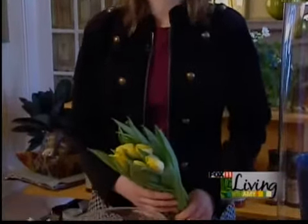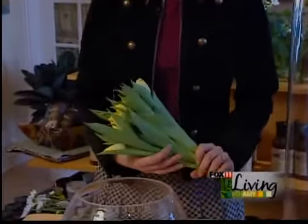Good morning, Amy. So today we're doing simple and elegant. I wanted to start with a flower that to me is simple and elegant all on its own, and that's fresh cut tulips. They're a great choice because we see so many in yards, and they're wonderfully inexpensive when they're in season.